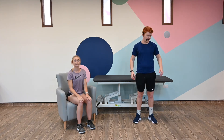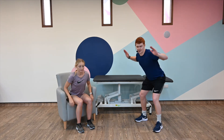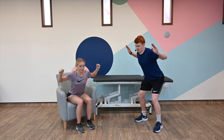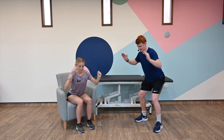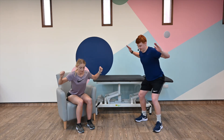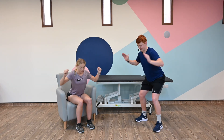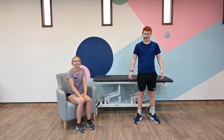Last exercise: we're going to bring our arms up into this W position, bend forwards, and squeeze our shoulder blades together. Two, three, four, five, six, seven, eight, nine, and ten. And relax there. So that concludes the shoulder section. Join us in a moment where we'll do some more exercises.